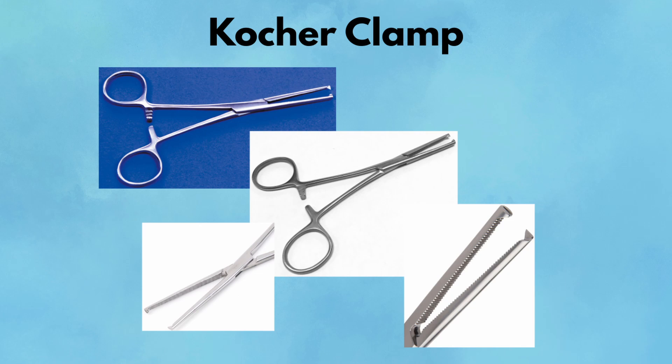Pearl: Cocker clamps are ideal when fascia needs to be controlled or bleeding must be stopped fast. Pitfall: Those teeth can do serious damage — never use them on bowel, vessels, or nerves.